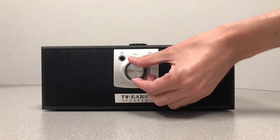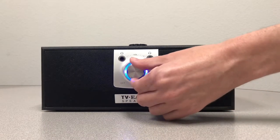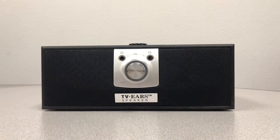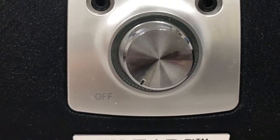Turn the volume dial on the front of the speaker clockwise. When the blue light glows, the speaker is turned on. Turn the knob all the way counterclockwise to turn it off. The knob not only turns the speaker on and off, but it also controls the volume. To hear the television through the TVEUR speaker, proceed with installing the transmitter.